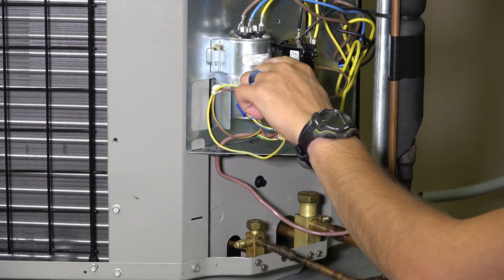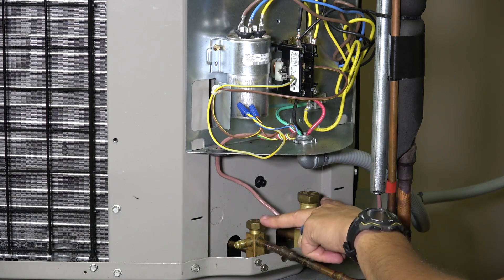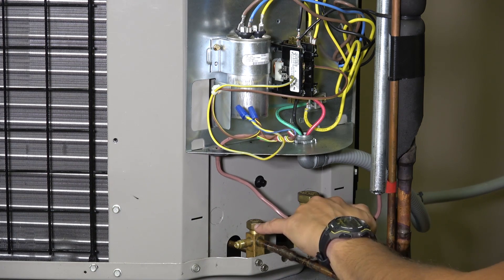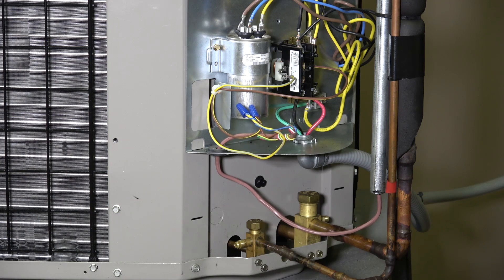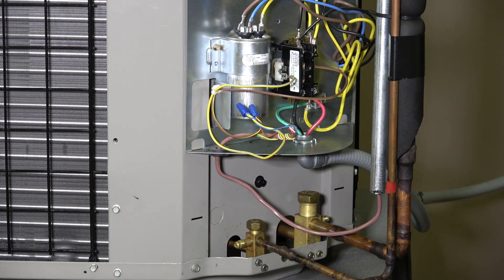In addition to the contactor, which is wired to the compressor and condenser fan, we have a capacitor in here as well. A compressor is a fairly large power draw, so the capacitor serves as a sort of battery buffer. Down below on the refrigeration side, there are service valves — you leave them shut until you put your gauges on, then you can open them up and shut them off again. This is a pretty basic type of valve; we have more complex ones with locks as well.